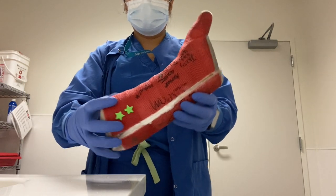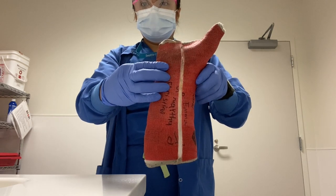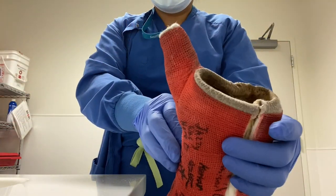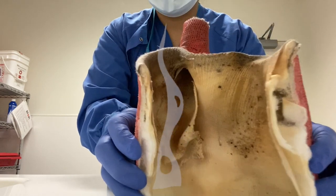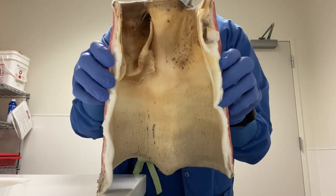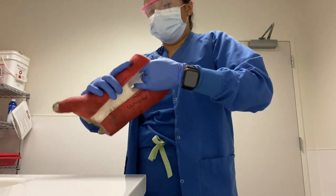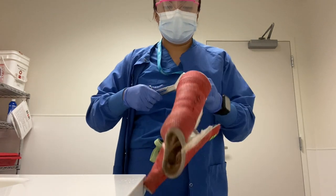This is one of the dirtiest thumb spica casts I have ever seen. When I opened it up and took it off the patient, it was just so dirty by the thumb piece and very stinky. The craziest part is that this patient wanted to keep the cast, so I had to remove all the padding and give it back. I know that once the patient gets home they're going to toss this cast away because it is just very stinky — if you are a parent, you probably don't want this cast to stink up your whole house.